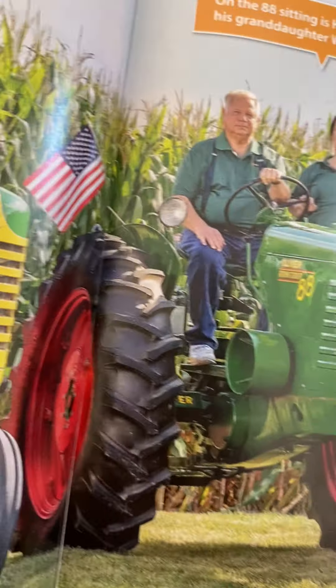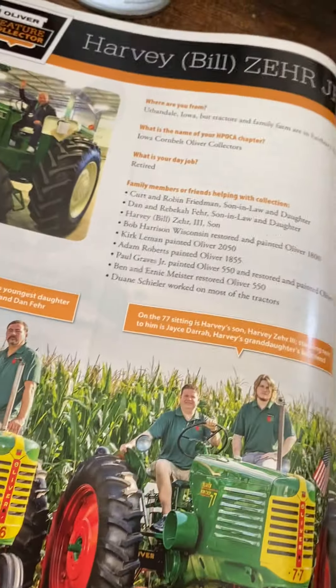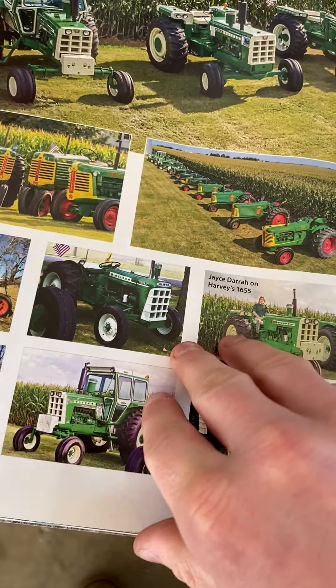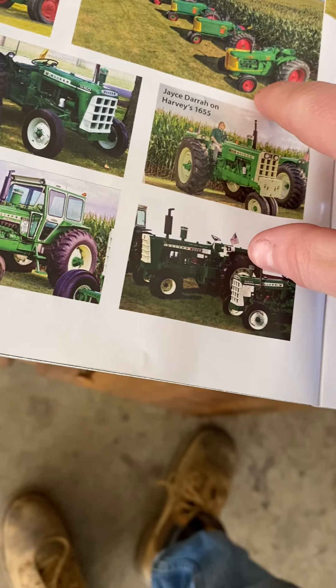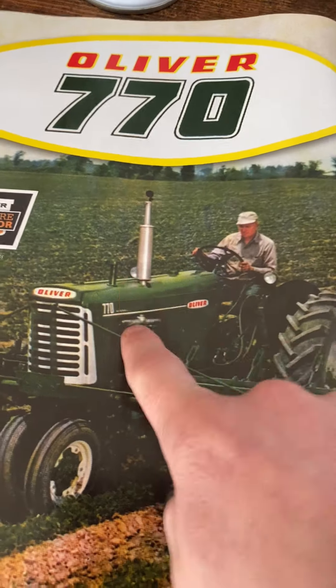The 66, 77, 88, and 99 are all on that chart. And there's a 2255. I'm going to take a guess and say this is all their tractors — yeah, I think it's all of them. There's also a 1655 on the list. There's the old school 770 as well.